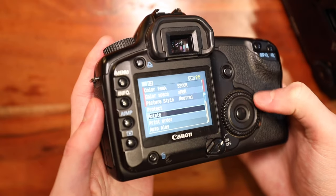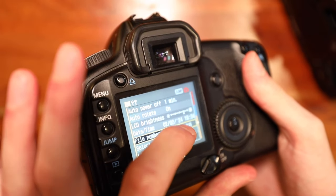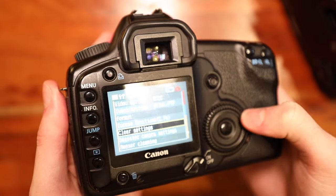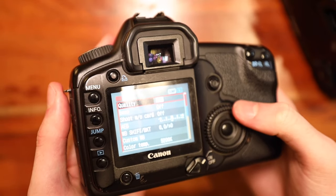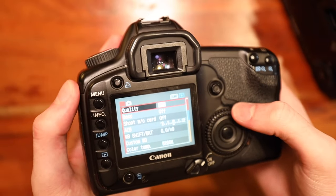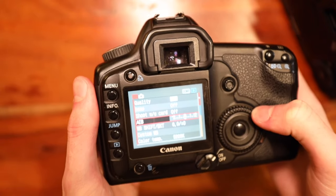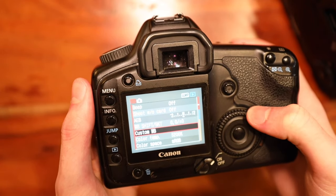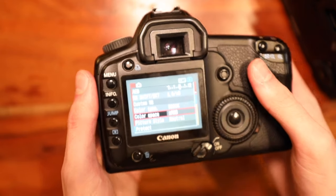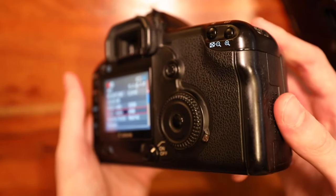This menu system is absolutely archaic. There's a red, a blue, and a yellow on that scroll wheel — it wasn't quite folders like we know today, but they definitely broke up the functions, whether adjusting photo quality or certain settings, into different sections. It's old as it looks, but totally still usable. If you need to format a card, it can do it. This camera does cap out at 8 gigabytes on a CF card.